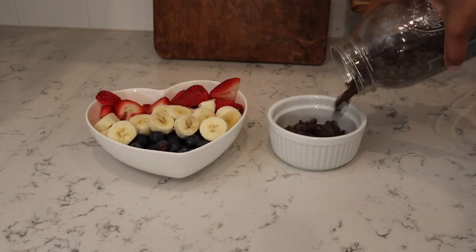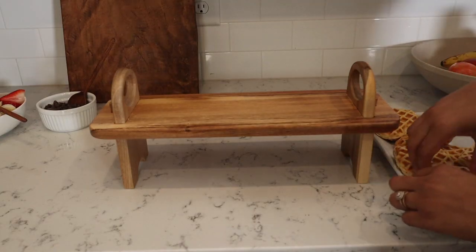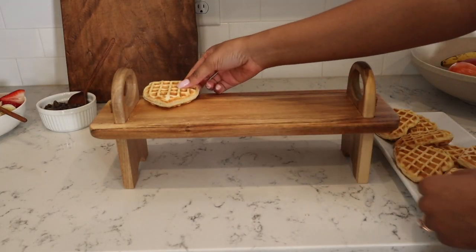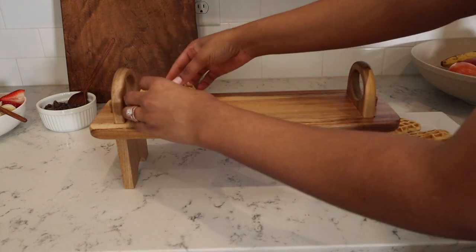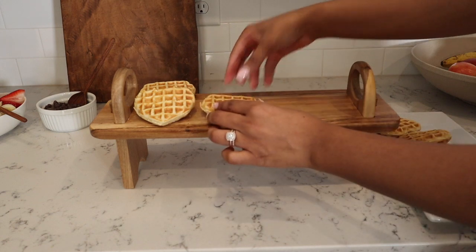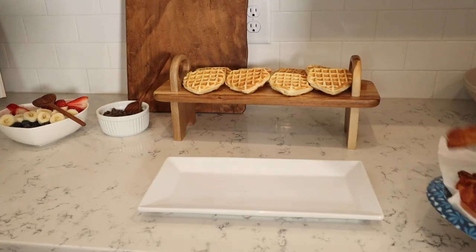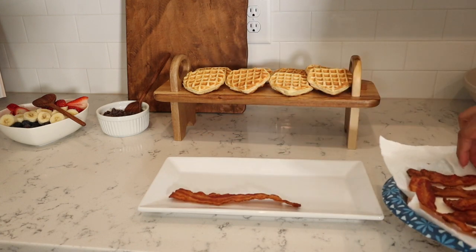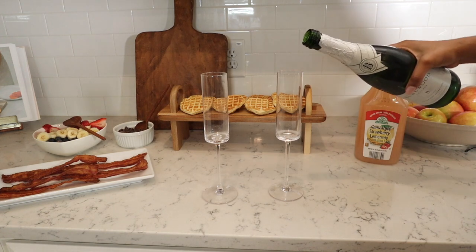I love putting chocolate chips on top of my waffle — it is so good, especially if the waffle is really hot, because the chocolate chips will just melt on it. I like to make a fun little display. I already had this cheese board and I thought the heart-shaped waffles were just perfect for it — I'll link it down below. Then I put our bacon on the platter and poured some maple syrup into a little container.